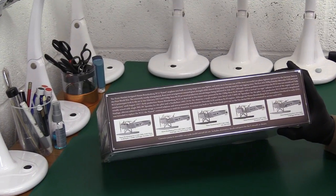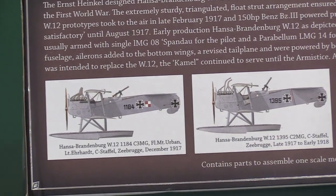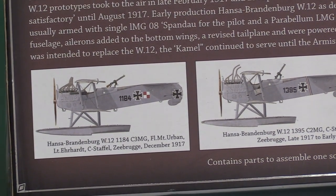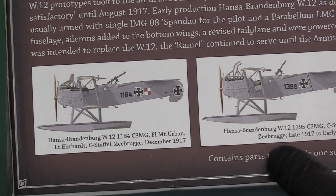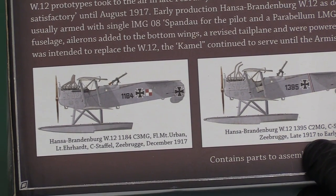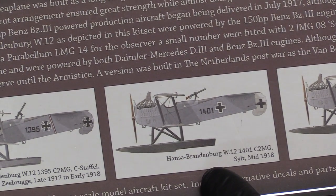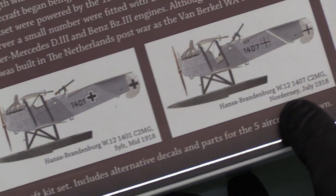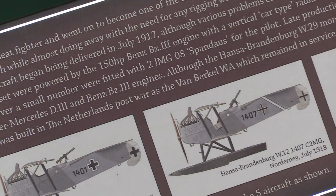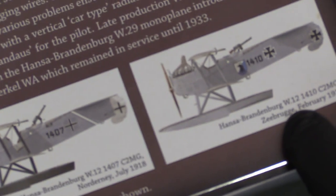On the side of the box there are several different livery iterations: one based at Zeebrugge in December 1917, late 1917 to early 1918, then schemes based at Zeebrugge, Sylt, and Norderney in July 1918, and another at Zeebrugge in February 1918.